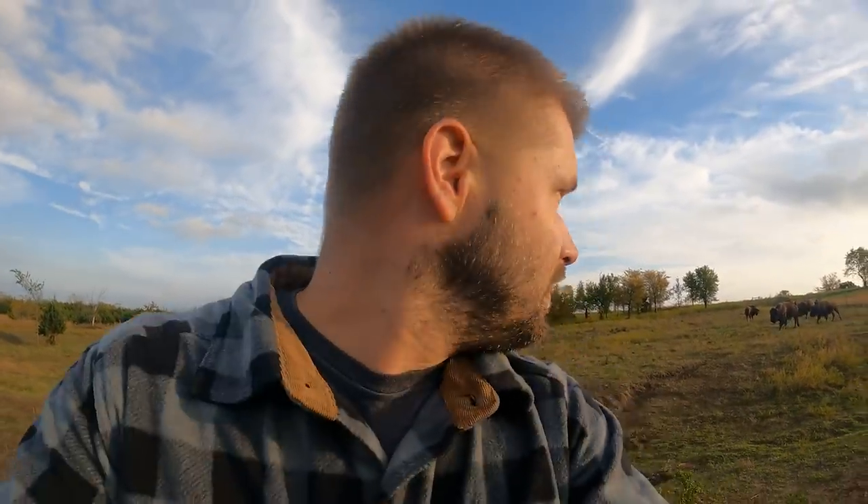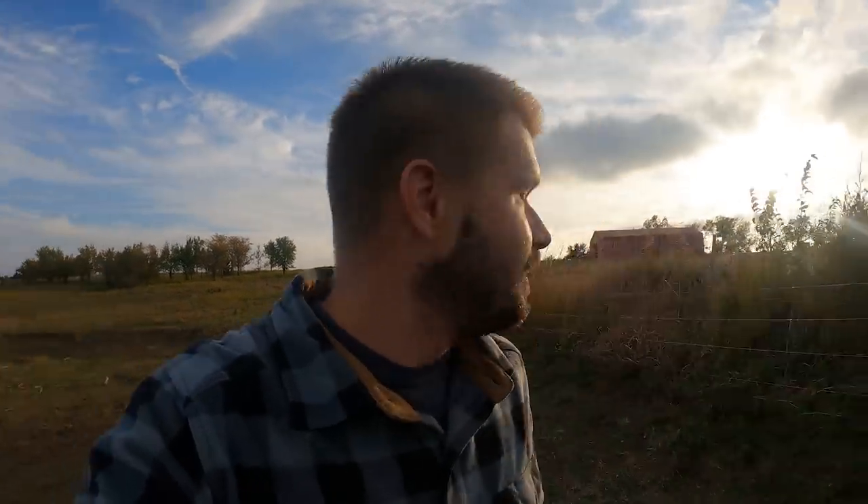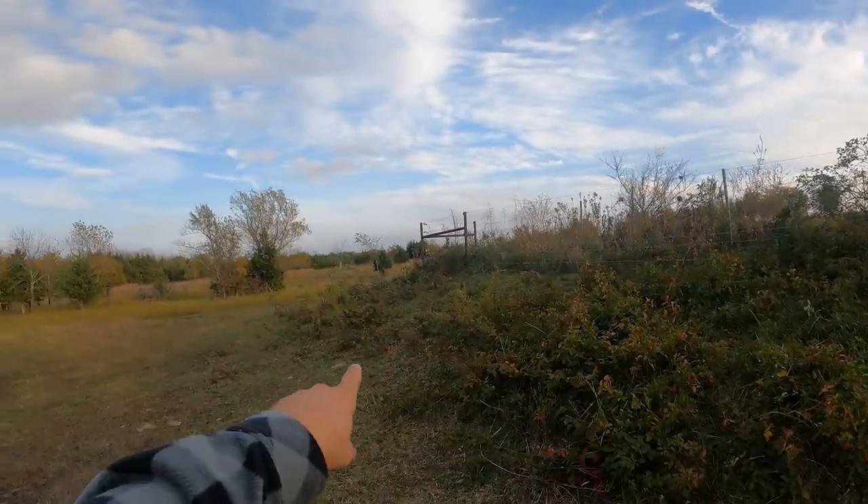Let's keep going and finish walking around this fence to see if we can find any issues. I ended up giving a presentation at a friend of mine's Rotary Club last week — the topic was 'Why bison?' I'll tell you what, evenings like this, bison following you around the fence, checking things, nice cool evening — that's why bison to me. It just feels right. It's a lot of fun to have these animals and be able to take care of them. Here they come running around the corner.